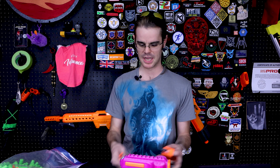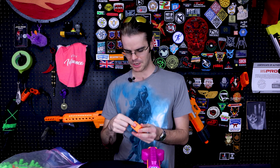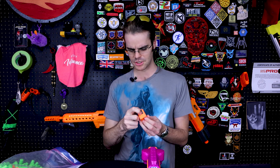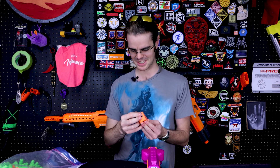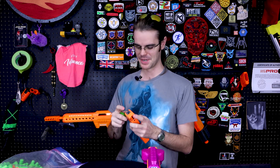We busted out some batteries, busted out some darts, got the blaster powered up. Loading this magazine is pretty tricky. Justin told me I could load it up at least halfway. I'm hiring a dart squire if anybody's interested in the position, because this is a tough magazine to load. It's a full auto shotgun pistol — wild combination of words.